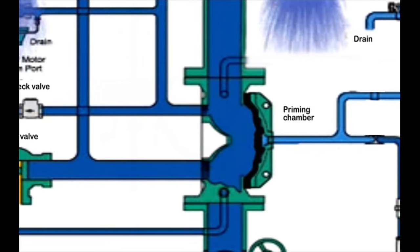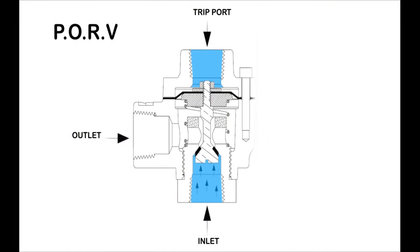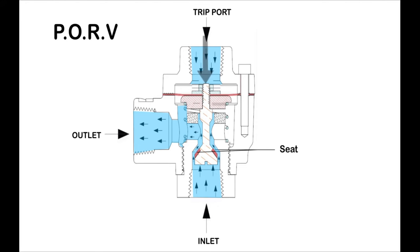During the activation of the Duluth system, it is necessary to ensure not to fill the priming chamber with water pressure by mistake, which would consequently close the Duluth valve. Here comes the role of the pressure operated relief valve, which is also present on the priming loop and continuously drains the priming pressure when the system is in activation. In the shown diagram, when the system is activated, water pressure comes from the top to overcome the water pressure at the inlet, forcing the seat to move downwards to open the path between the inlet and the drain outlet, allowing the priming water pressure to be drained during Duluth valve operation.